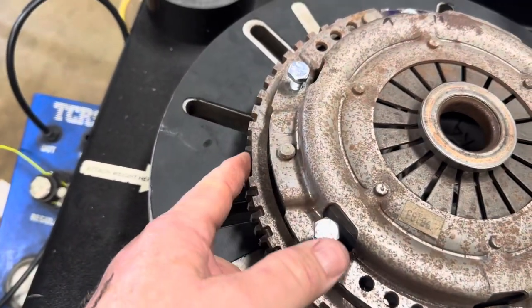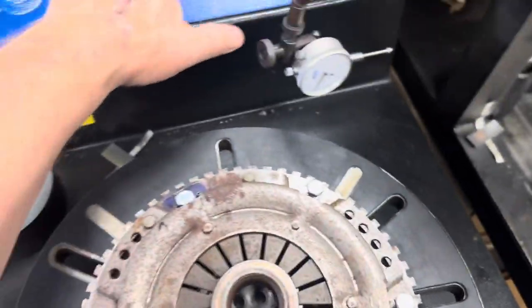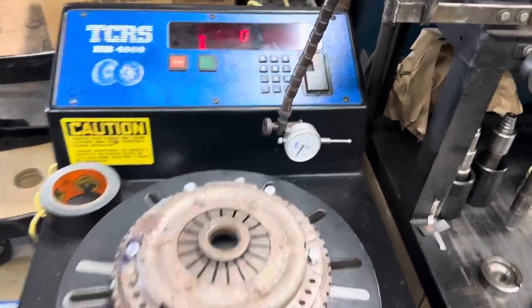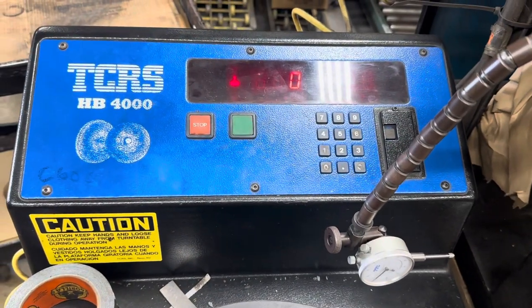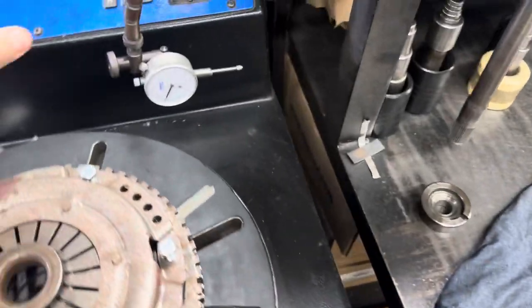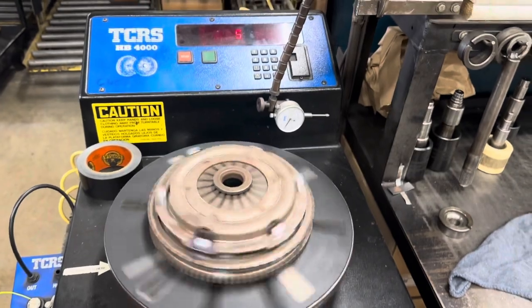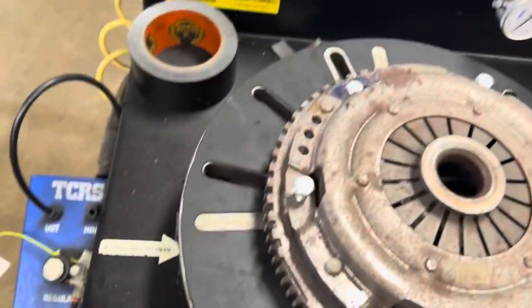It's telling me I need five grams of weight right there. There we go to zero. Take the five grams off. I need five grams again.